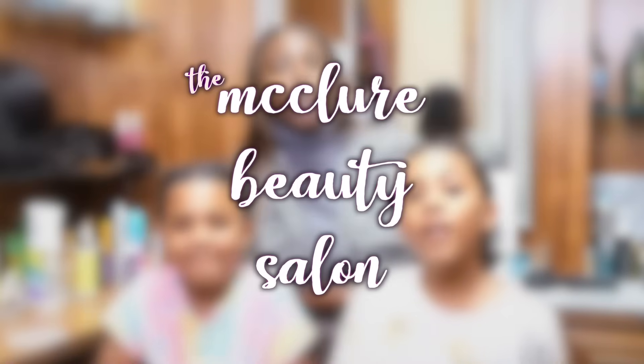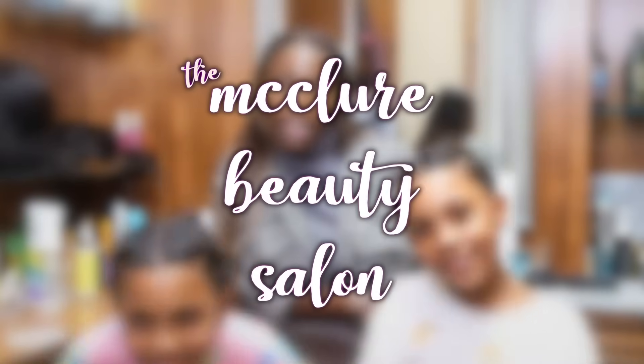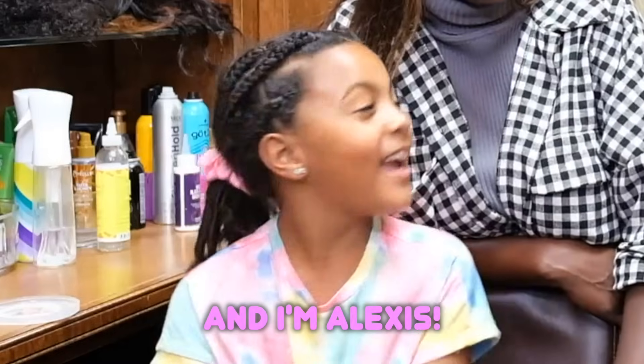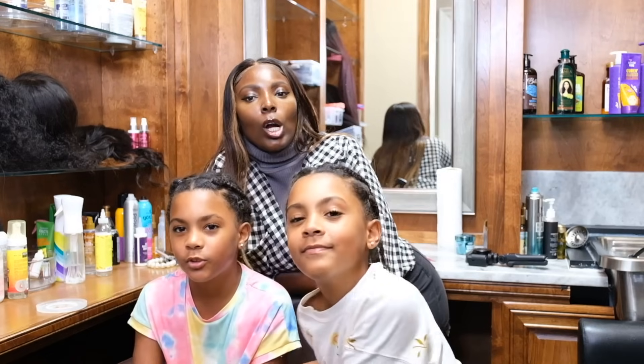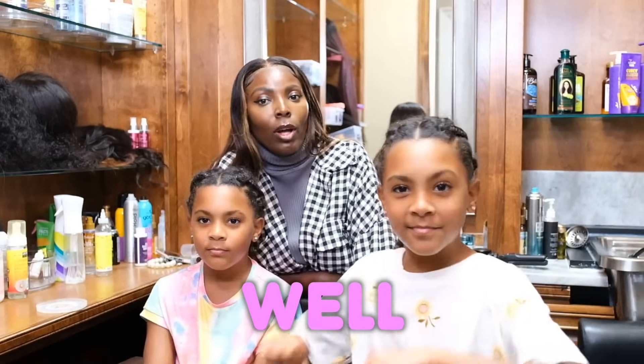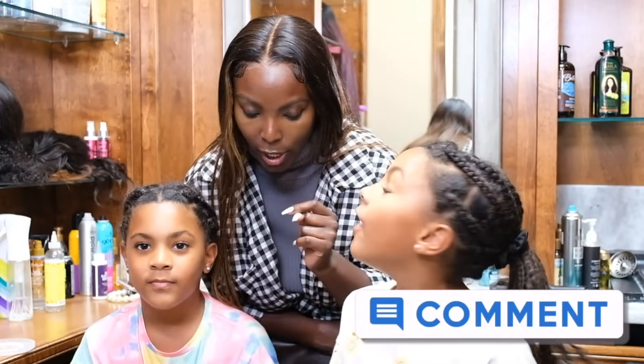Welcome to the McClure Beauty Salon. Today, Chiquita 1 and Chiquita 2 — I'm Ava and I'm Alexa — Chiquita 1 and Chiquita 2 are going to learn how to braid very well.